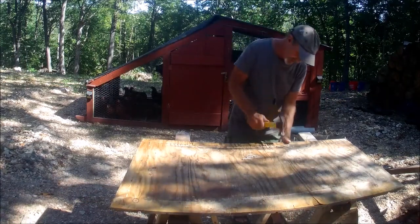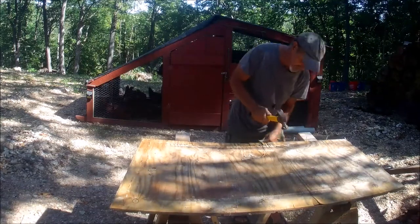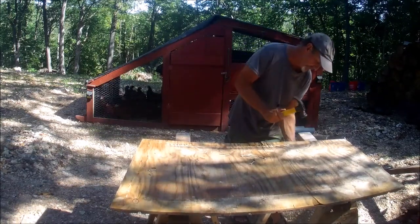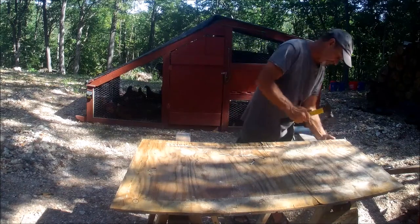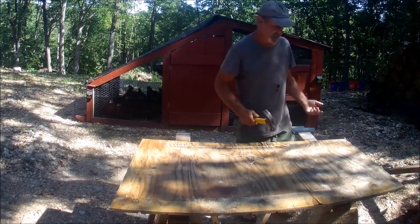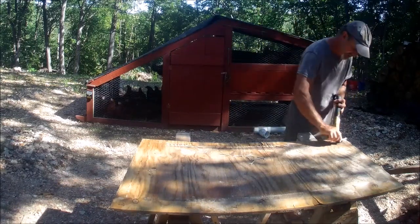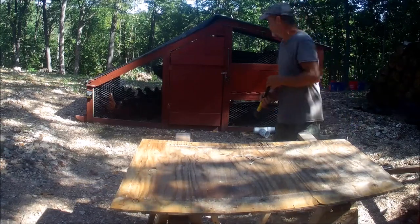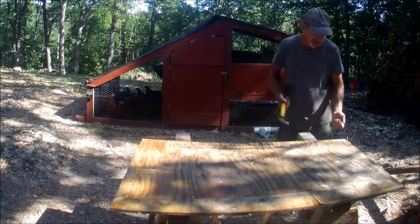Even these nails I'm pulling out of here, I will reuse those if I can. The hex tube I had to buy — 100 feet, $28 plus tax. Not bad. You can see the chickens; they love watching what's going on.